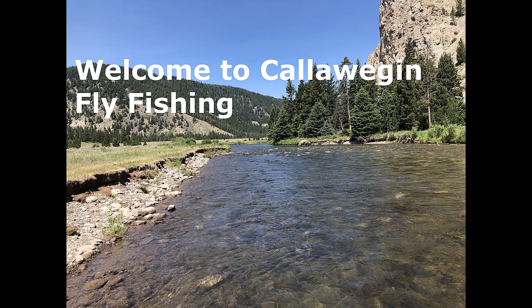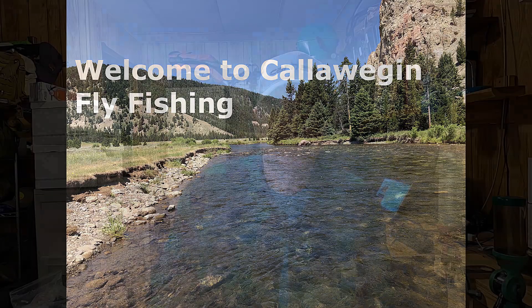Welcome to Calloweech and Fly Fishing with Robert Smart. Here's Robert. Greetings.